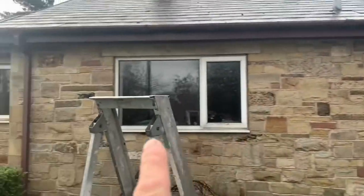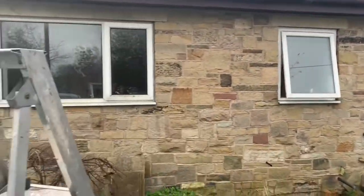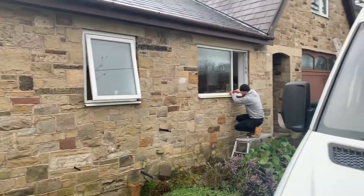So we've got one, two, three, four, and then we've got one window up there, all on the front of the property. Nice easy job. We'll probably get most of this done today, may just run on till tomorrow.